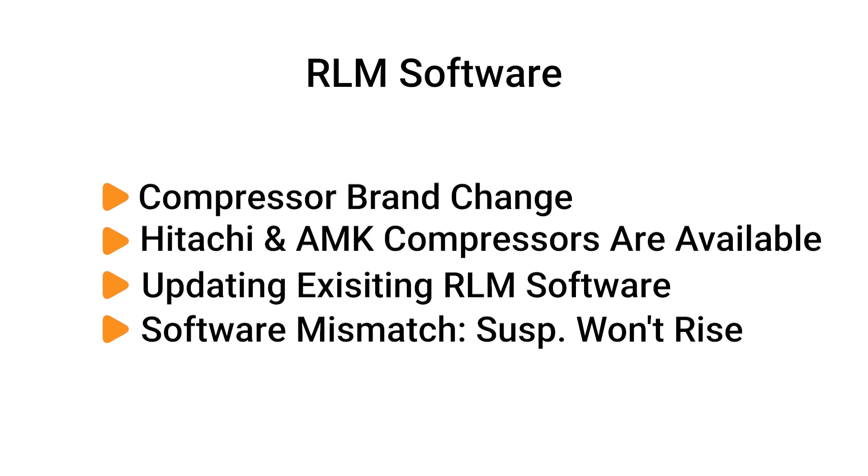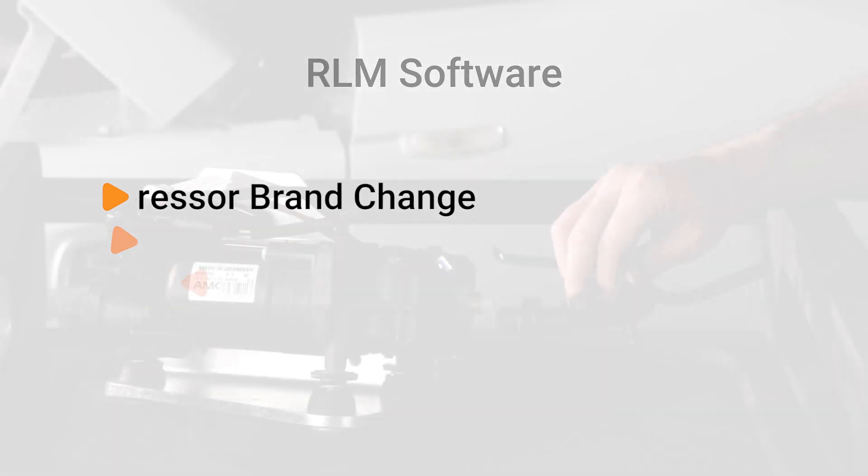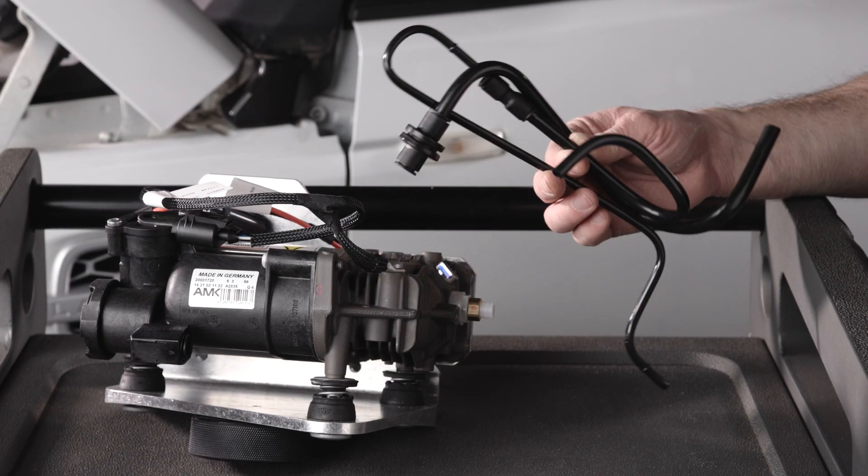Please note, this is not module replacement programming — you would be updating existing RLM software. If the software does not match, the suspension will not rise.